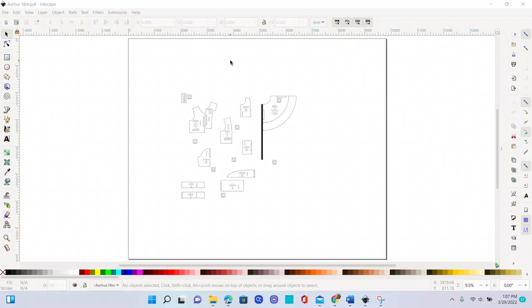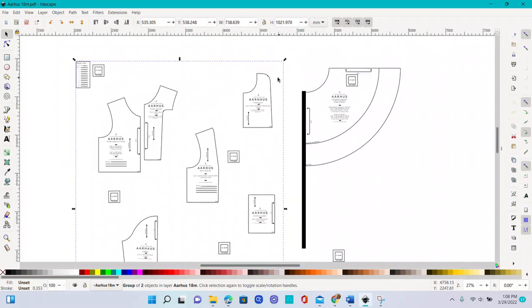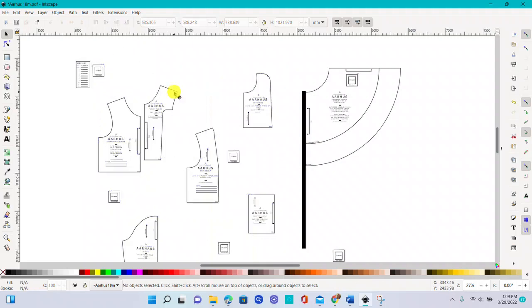The first thing I'm going to do is unfold some of those pieces. When I first select a pattern piece, it selects all of it. To ungroup, I push Shift+Ctrl+G and I keep doing that until it ungroups everything. I pushed about three times and it started ungrouping. I can click off and click on again and there are still lots of things grouped together, so again Shift+Ctrl+G.